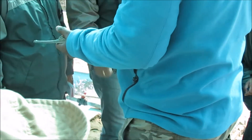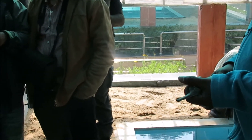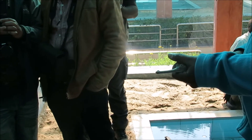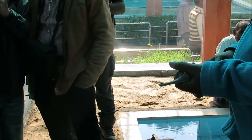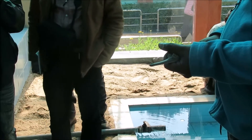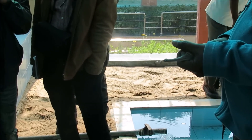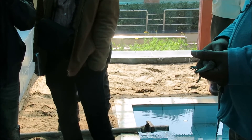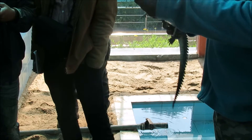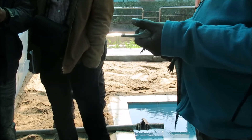Now we have to measure the crocodile. Measurement is very important — as a manager you might get a dead crocodile and you may only get the snout. The press might ask the age of the crocodile, so there are basic calculations to estimate its size. For example, for the gharial, if you get only the snout of one meter, you multiply by seven to get the approximate total size.